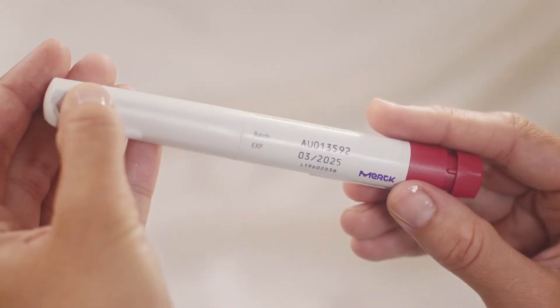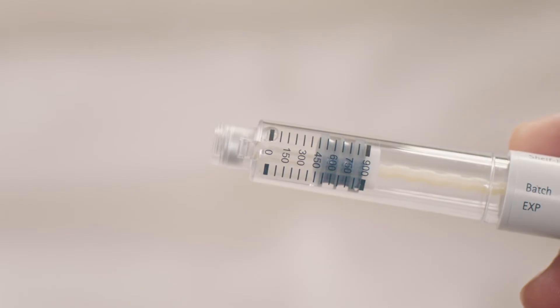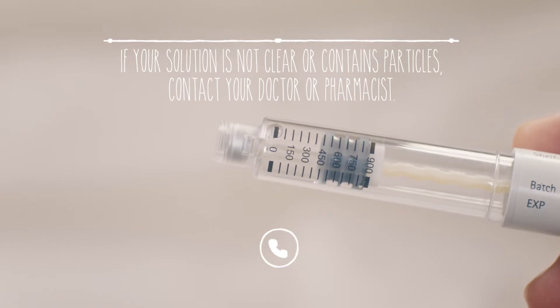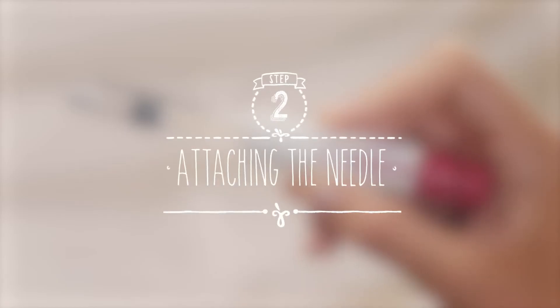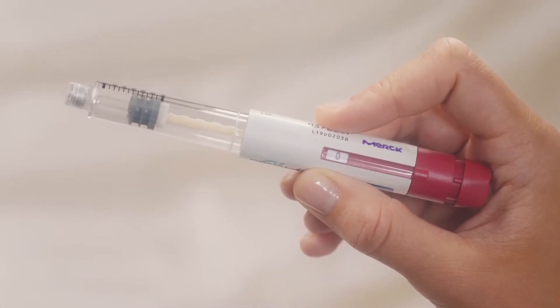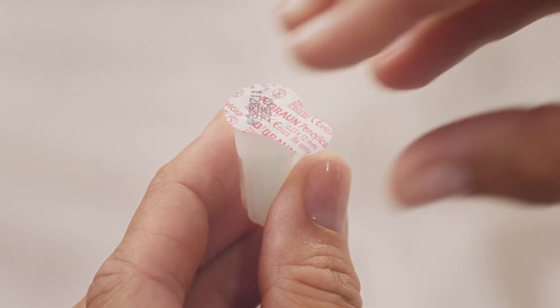Before you use the pen, make sure you check the expiry date. First, take off the pen cap and take a close look at the solution in the drug reservoir. The solution should be clear with no particles in it. You must not use it if it isn't clear, or if it contains particles. OK, so mine looks fine. Before attaching the needle, first check that the dose is at zero, and check that the seal on the outer needle cap is intact. If it's damaged or loose, you should dispose of this needle and use a new one.